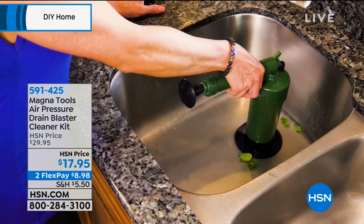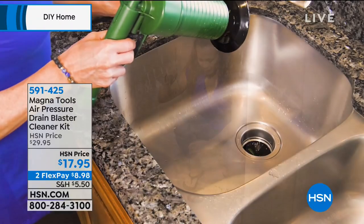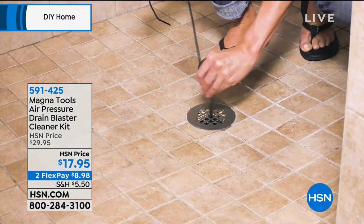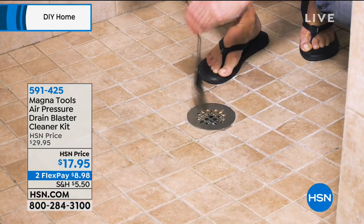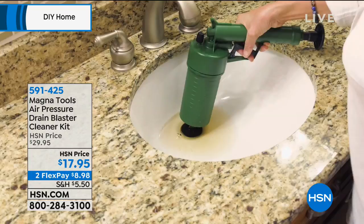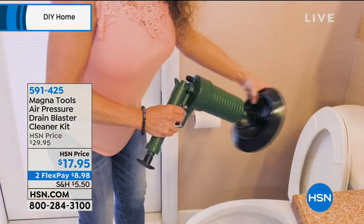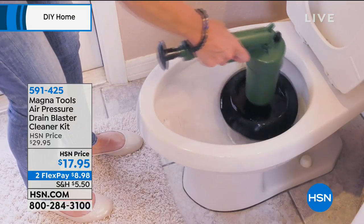Coming up right now is our Magnetools air pressure drain blaster cleaning kit. This is one of those things no one really wants to talk about, but it happens. When you have that clog, what do you do? You call a plumber, or you go to the grocery store and buy those chemicals, pour them down the drain, let them sit, and the clog doesn't even go away.